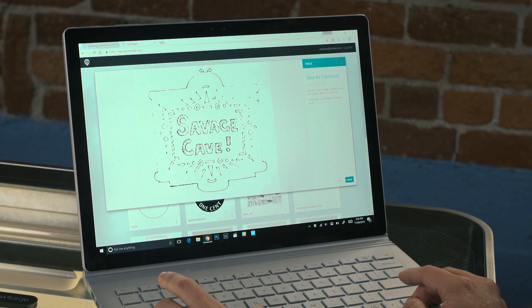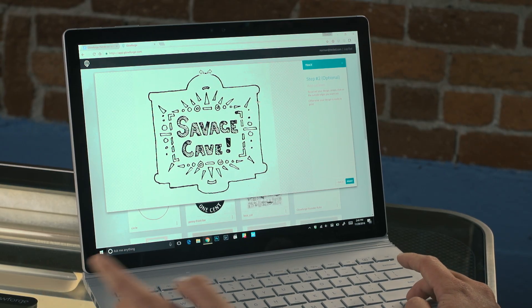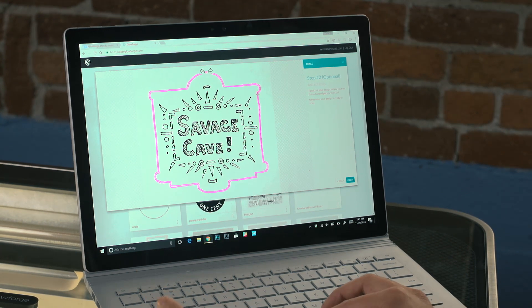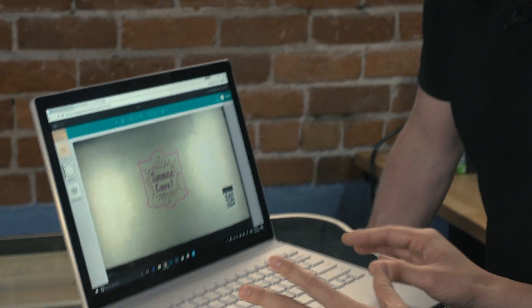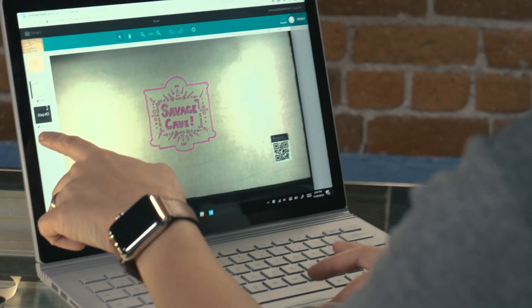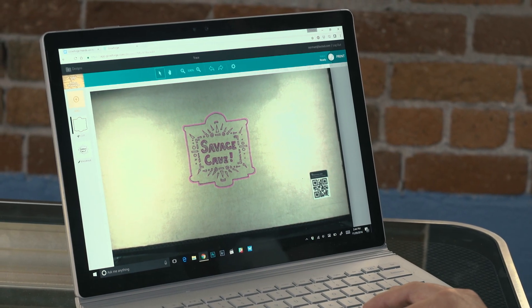We can adjust the darkness - maybe a little too dark there, let's go one step down. That looks great. And then for the outline, we want to cut that, so I'll click that - it's going to match the center and cut that outline. Hit print and we're almost one step away. In the interface you can see it recognizes the material - eighth-inch plywood - you have an engraved pass and a cut pass. You can zoom in to move things around, but it looks great. Ready to go.